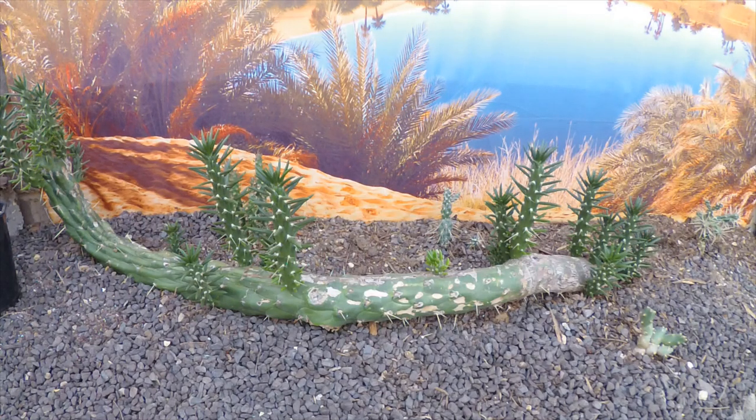This is a cutting that I put in last year. In fact, we built the entire bed just to put this cutting in — the cylindropuntia bed. This was a piece I was given by a friend, and I didn't think this bit would take.